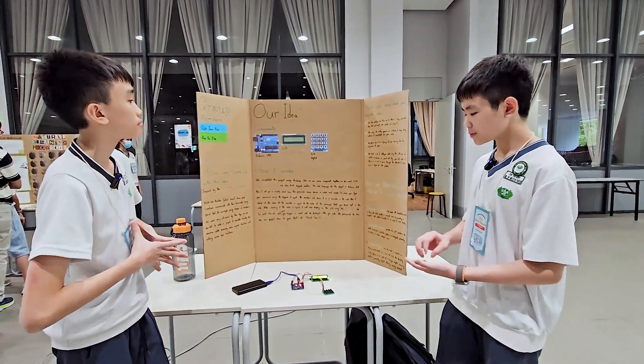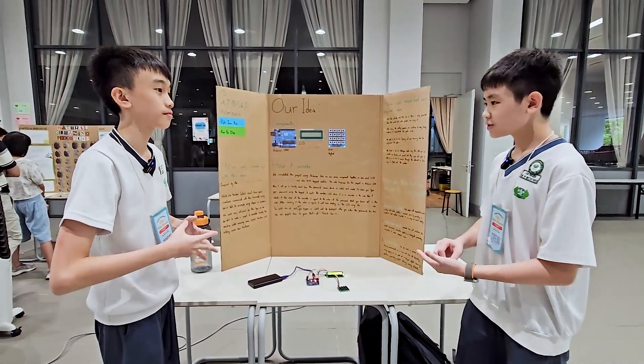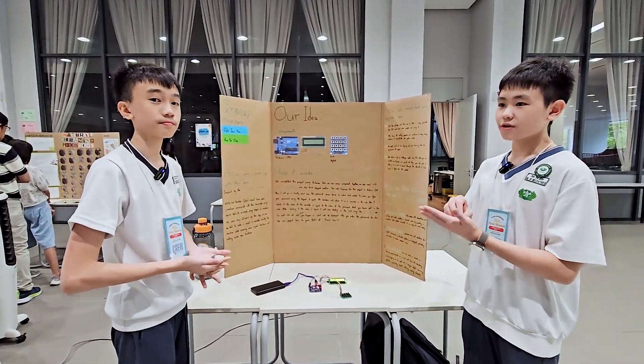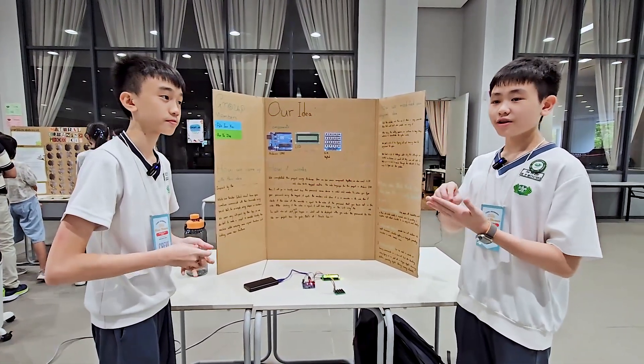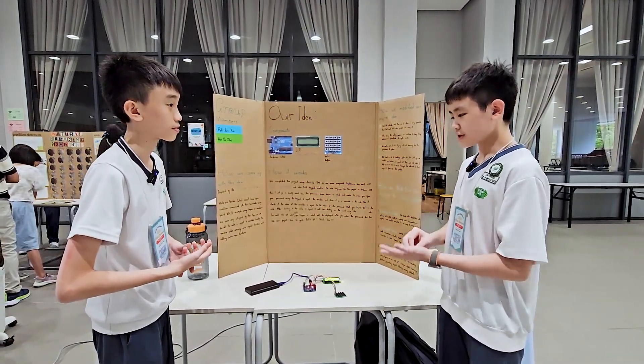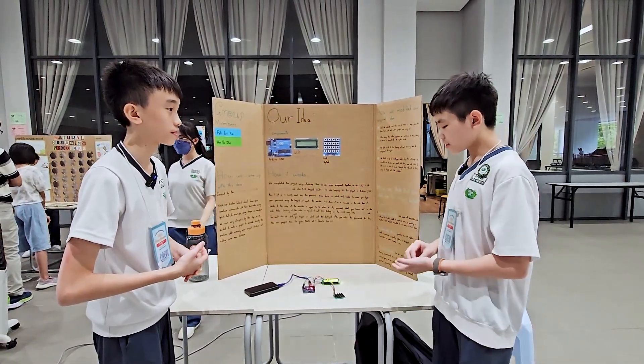This product is more simplified. We simplified the operating system of a password system in a phone to make it easier to understand and more educational.